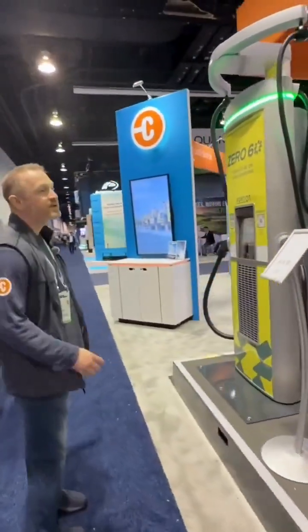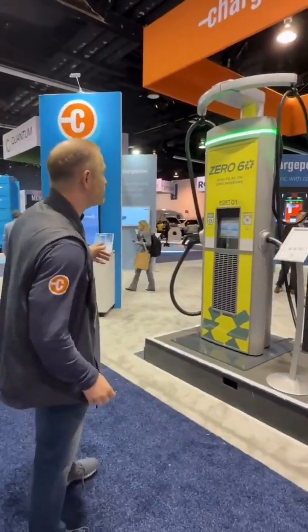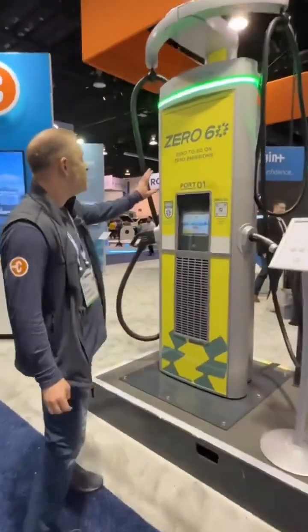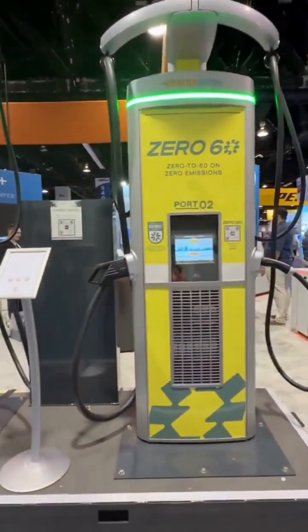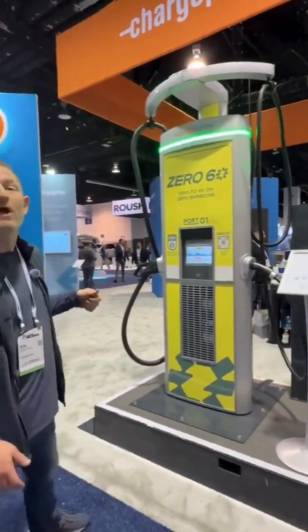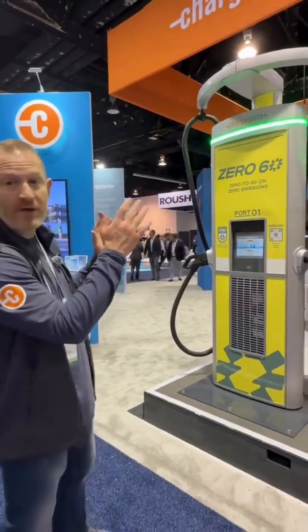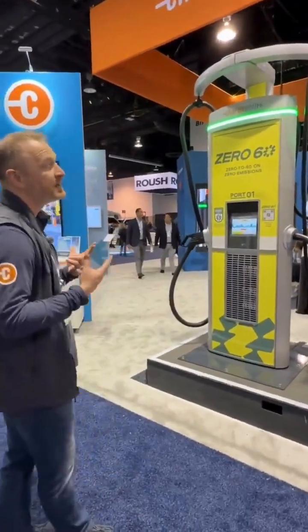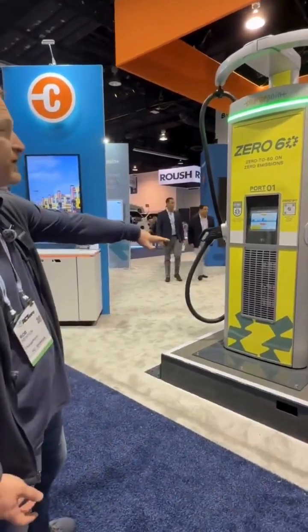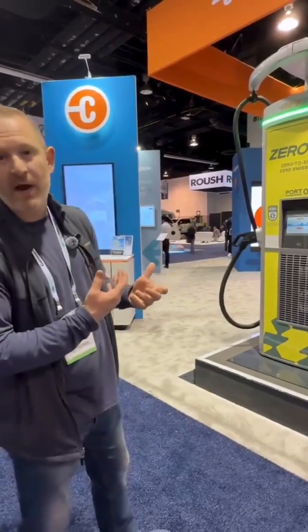This is our mid-level standalone DC charger — we call these CP280s. They do 80 kilowatts per station, but you can pair them as well. So each station, if we only use one port, it would be able to draw the full 160 kilowatts from both stations combined — that's the benefit of having them paired. It's also really great because it keeps them reliable. If one of the power modules goes down in one, you still have plenty of power to draw from the other one, and that modularity makes them easy to repair.